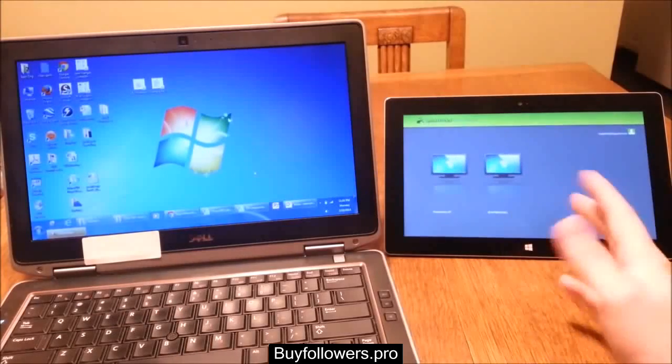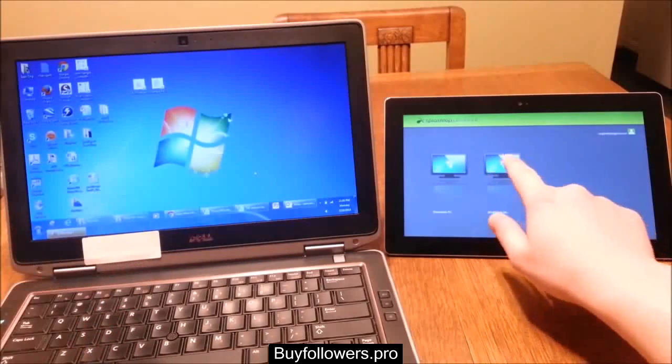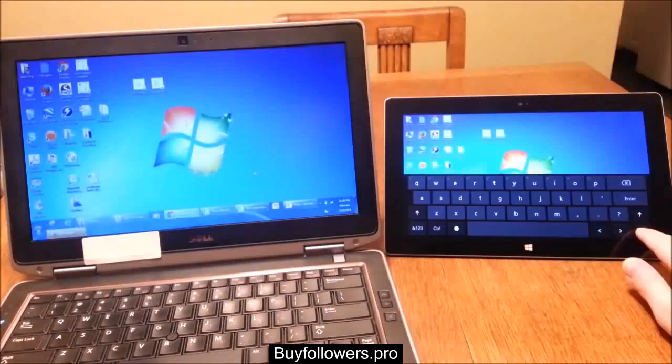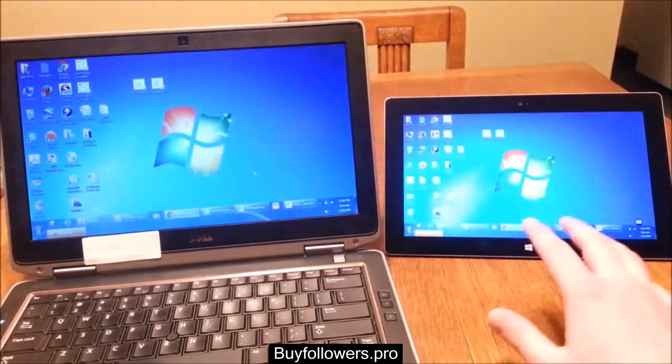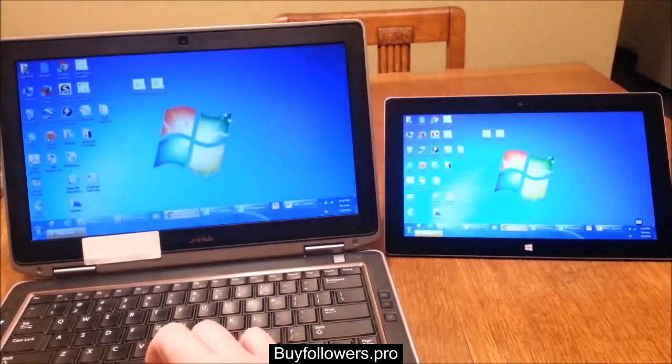So now let's open up Splashtop. You can see that my laptop shows up in the list. This laptop is a Windows 7 laptop. You can see that it has connected and right now it's not being extended — it's just mirroring the display.